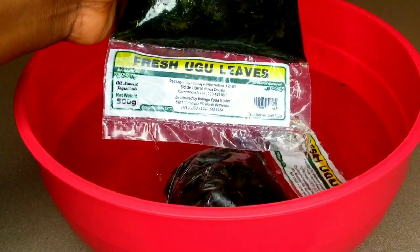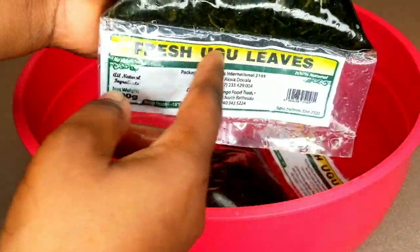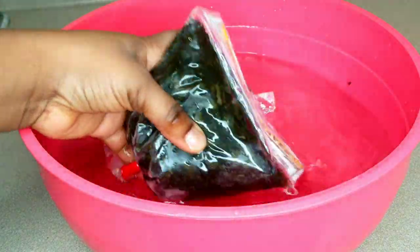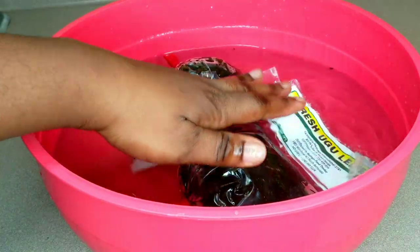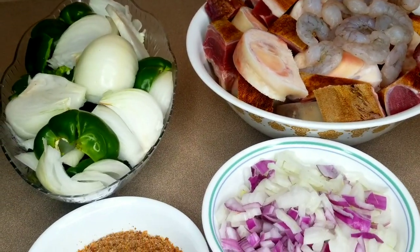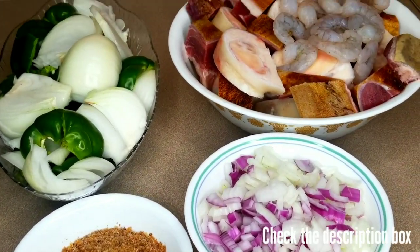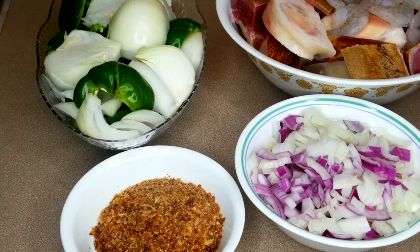I have my frozen ugu here — I didn't remember to bring it out of the freezer on time, so I'm going to let it sit in water until it thaws. Here are some of the remaining ingredients — the rest will be in the description area. I have some ground crayfish, green bell peppers, goat meat, cow foot, and shrimps.